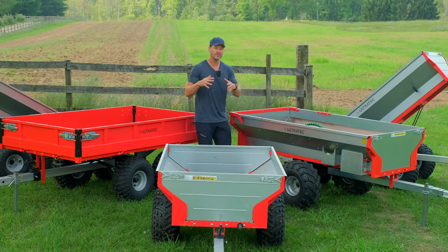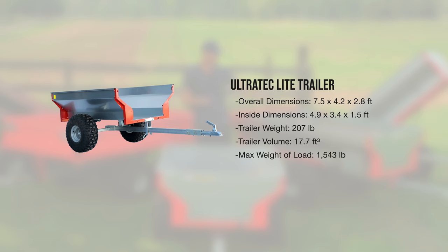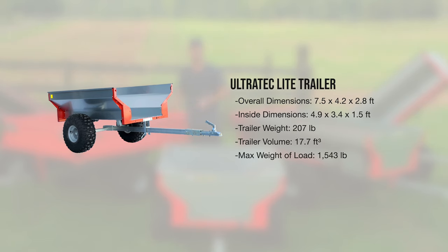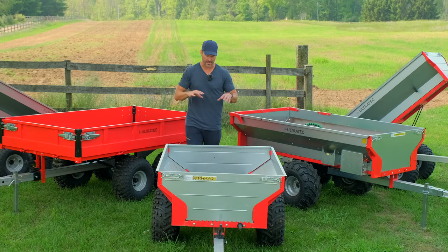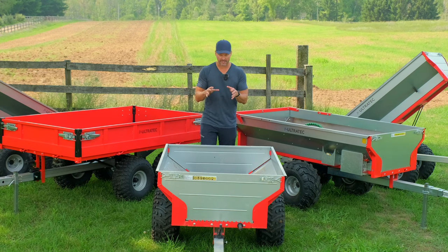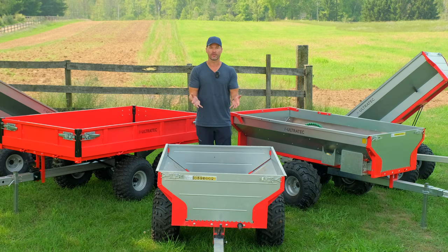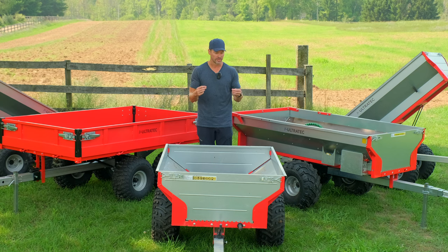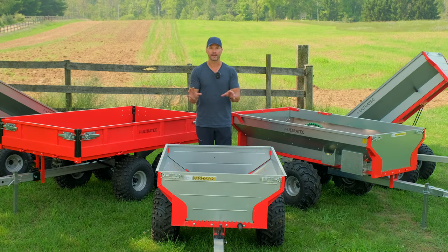This trailer front and center is going to be the only single axle option — the smallest and cheapest as well. All the shiny silver trailers here, everything except for this red one, are all made out of galvanized steel. This trailer and this one over here have been sitting outside, never been inside a day in their life for a solid two years. I point that out to tell you just how well this kind of steel holds up. You can leave it outside in the elements and it's not going to corrode like regular painted steel would.